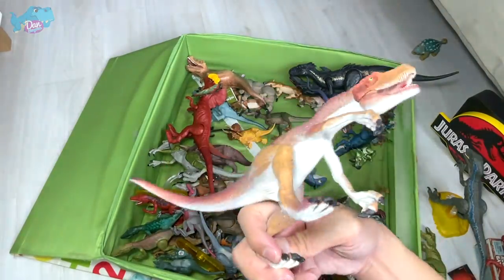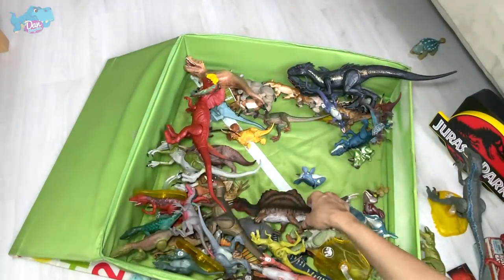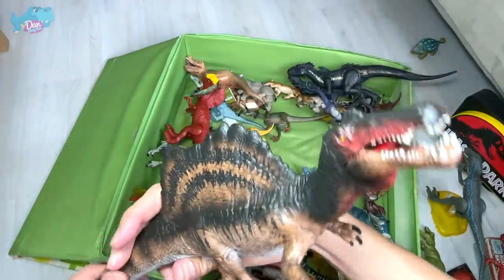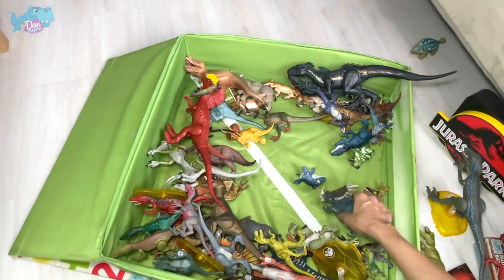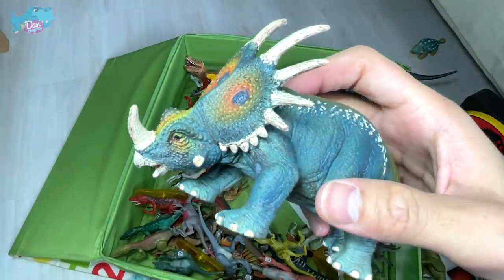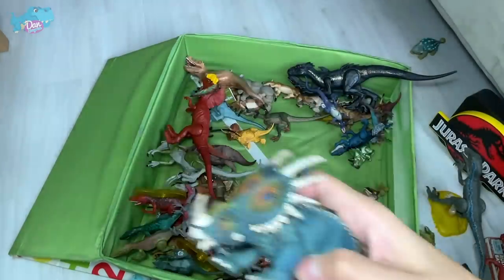Herrerasaurus, known as the Herreras Lizard — this figure is from Schleich. And this is a quadrupedal Spinosaurus from Schleich as well. Schleich is actually famous for creating nice herbivores, but their carnivores always look very cartoonish.